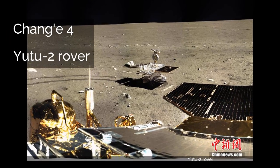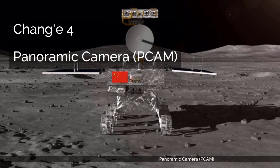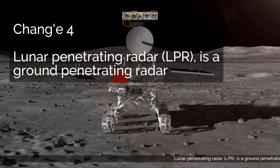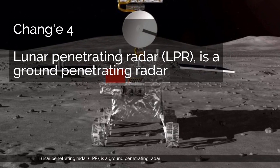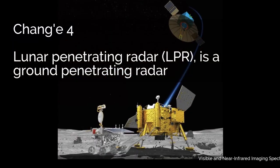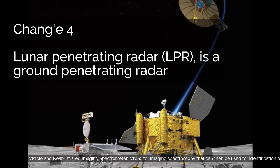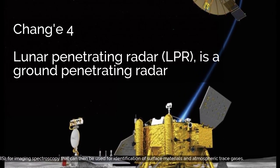Yutu-2 Rover. Panoramic Camera, PCAM. Lunar Penetrating Radar, LPR, is a ground-penetrating radar. Visible and Near-Infrared Imaging Spectrometer, VNIS, for imaging spectroscopy that can be used for identification of surface materials and atmospheric trace gases.